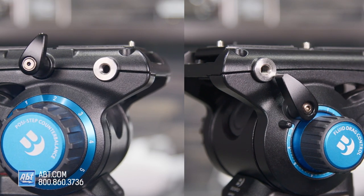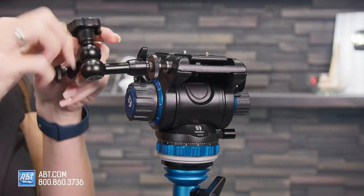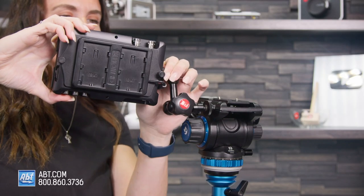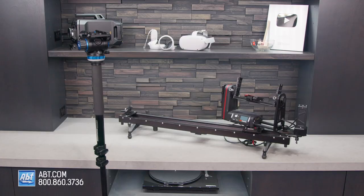There are two quarter-twenty mounts and a 3/8-16 mounting thread. The quarter-twenty mounts let you attach accessories like monitor arms or audio recorders directly to the head without needing a cage or rig. It's got a 65-millimeter flat face that, combined with the 3/8-16 thread, lets you mount the head separately on things like sliders or monopods.